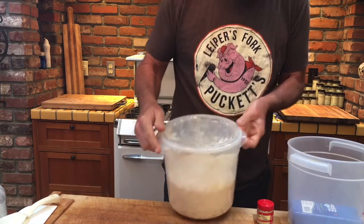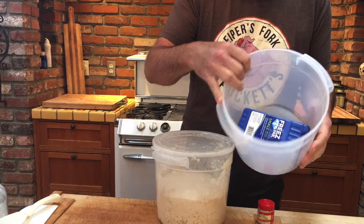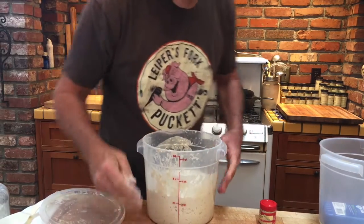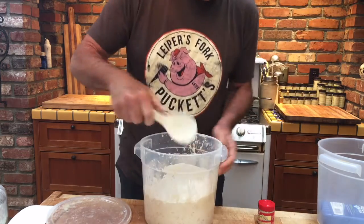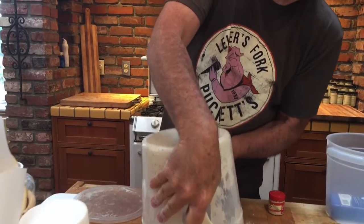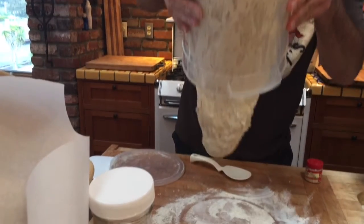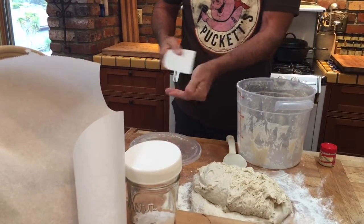This dough sat out all night inside another container with a freeze pack. Let's see it — show it to the camera. It's weird and sticky. I just kind of leave it until it starts to fall and then I tilt it — it kind of plops out. Then I use one of these; I like these.